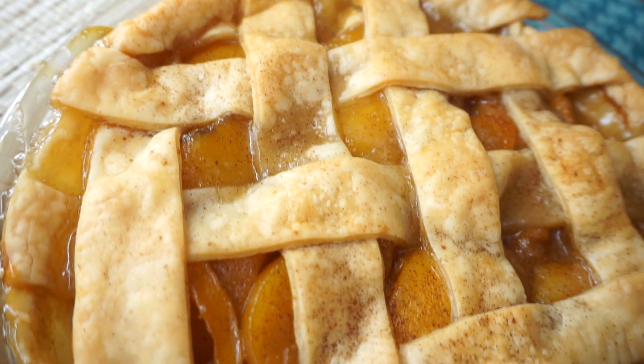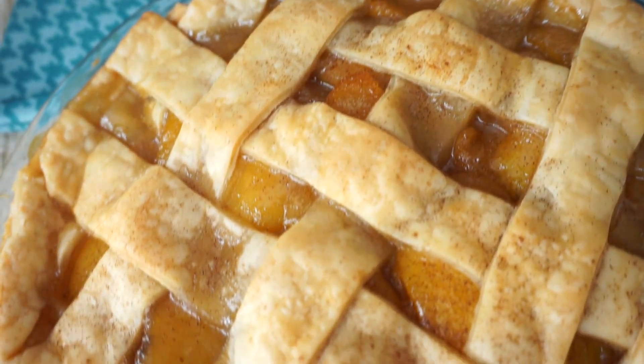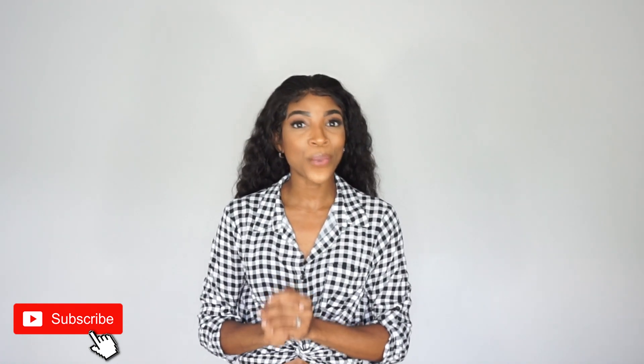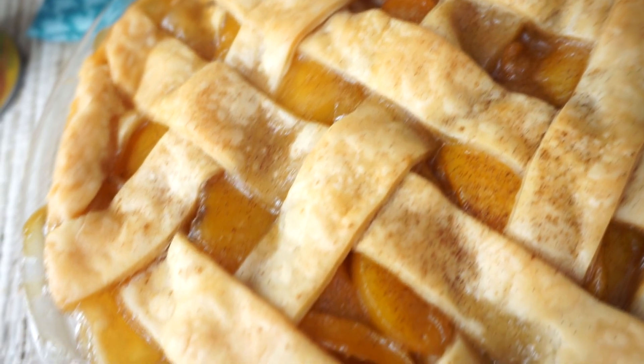Hey y'all, welcome back to another recipe. My name is Rose and today I will be showing you guys how to make the most awesome, the most delicious peach cobbler. This recipe is so good and so easy — all you need is some ice cream and you're good to go. If you want to see this recipe keep on watching. Don't forget to subscribe to Island Vibe Cooking for more recipes. Leave a comment down below — do you use fresh peaches or the regular canned ones?